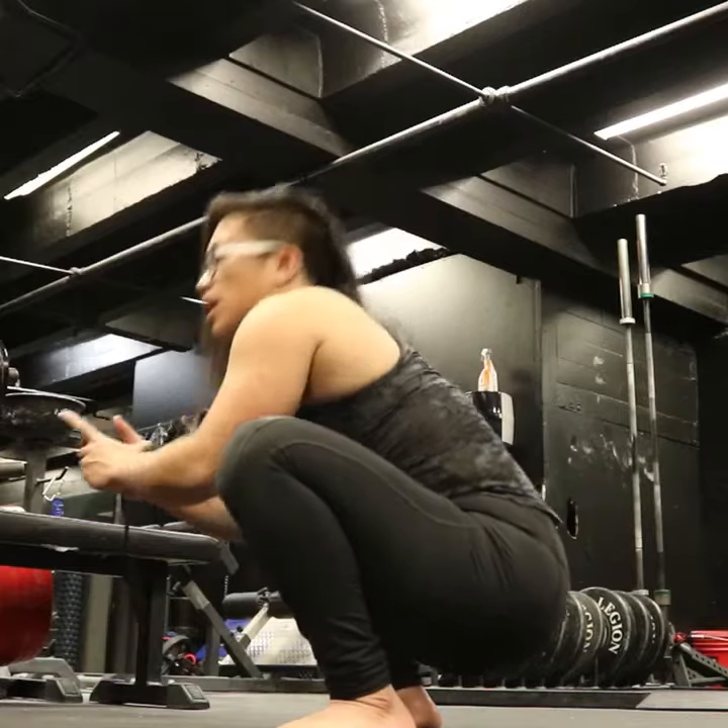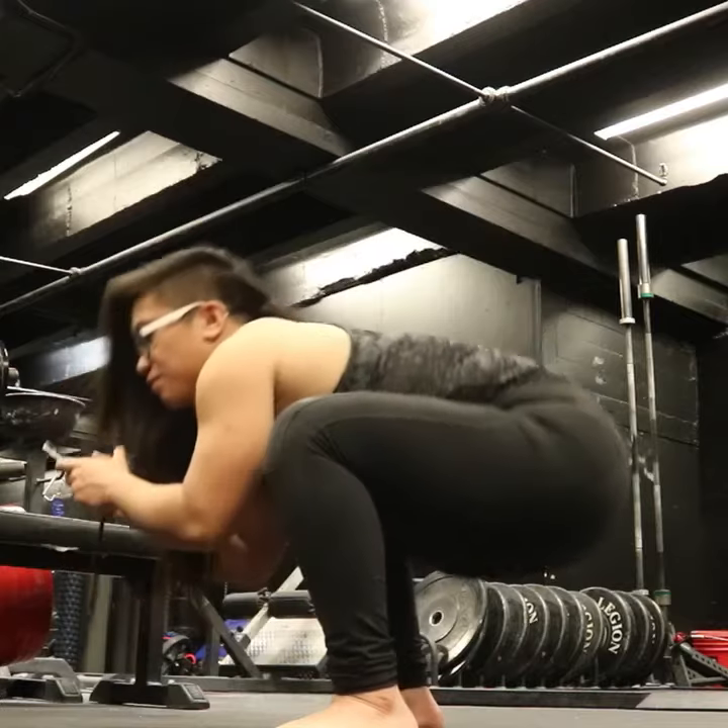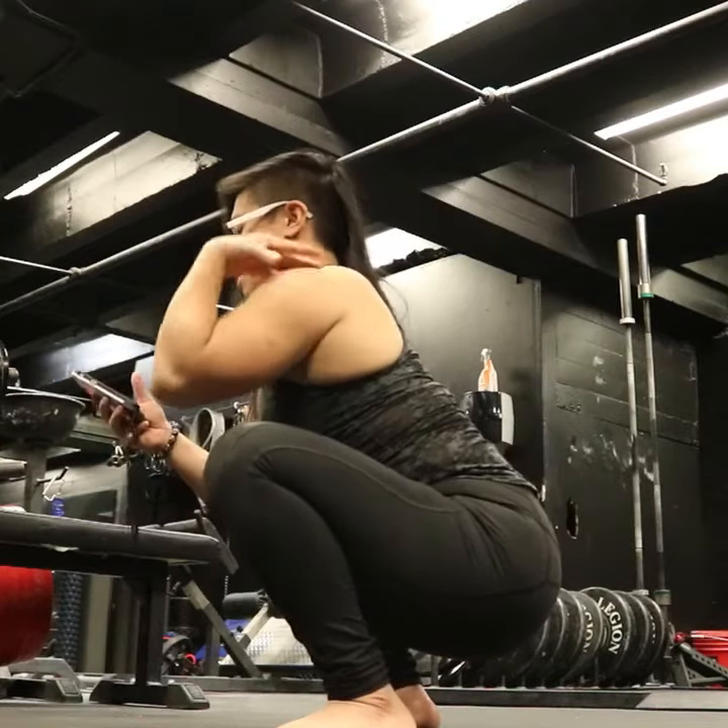What you don't want to do is hunch, and you don't want to tuck your butt up like this. Just want to stay at the bottom, chest upright, everything straight.